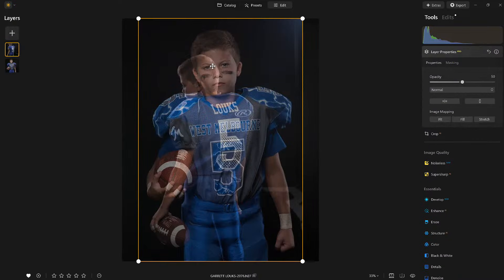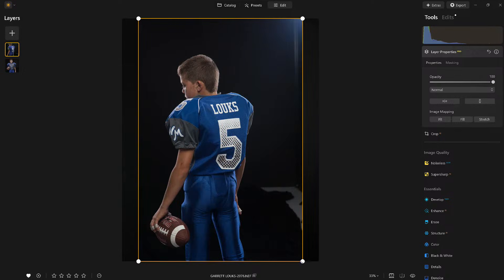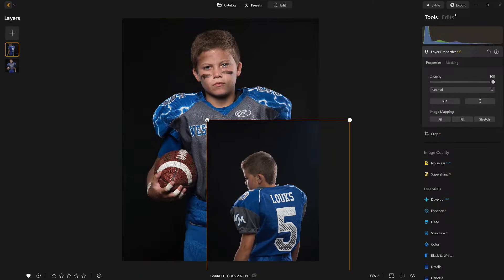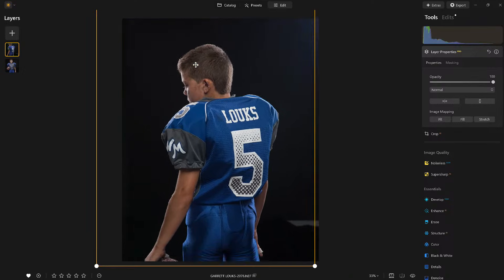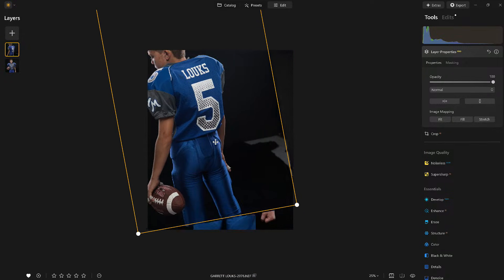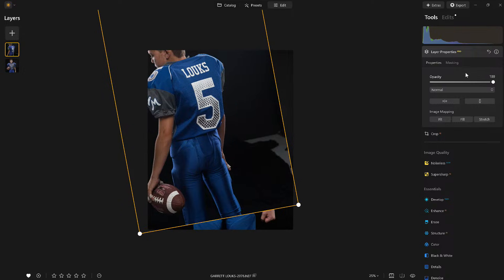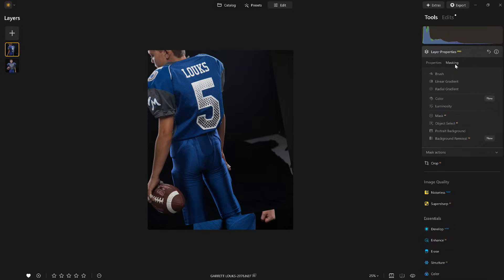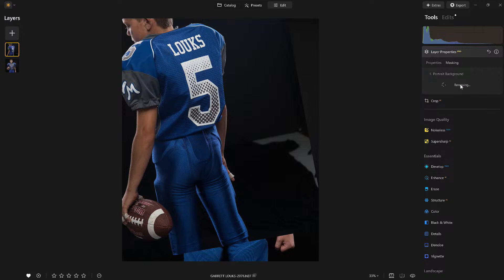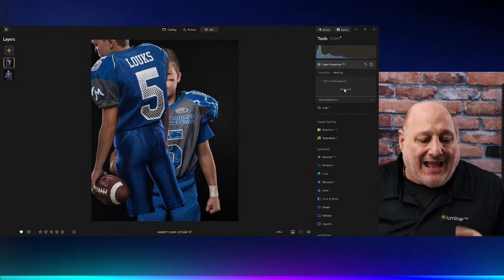I already have a layer — a picture of Garrett with his back — moved to the top. For those of you that are older, you might notice my inspiration was the old-fashioned Joe Namath image. I'm going to rotate it just a little bit, put it in position right about there, and then come over to masking — portrait background — and remove it.